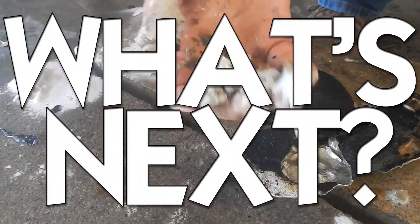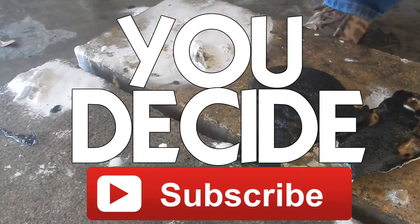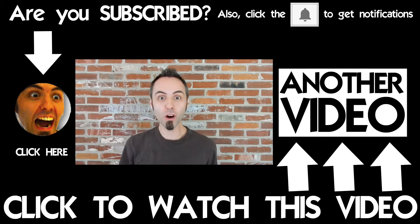What won? What's next? You decide! Make sure to leave a comment down below letting me know what you want me to burn.